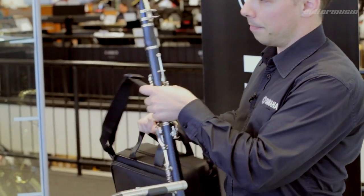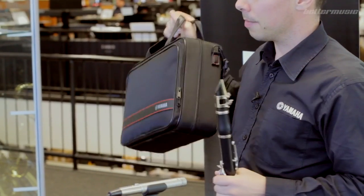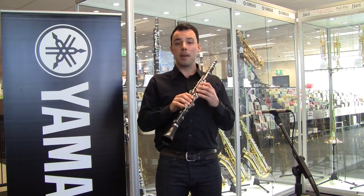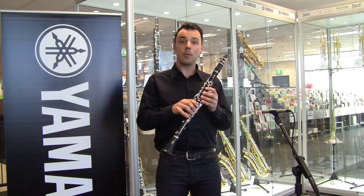The YCL-255 comes with a handy zip-style case which is really light, it's got a strap for carrying, and plenty of zips to keep all of your accessories, reeds, and that sort of thing.